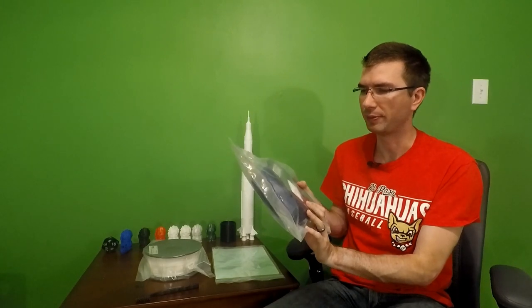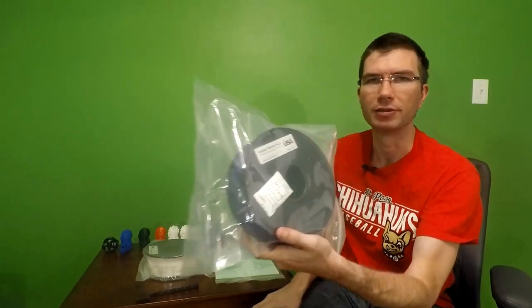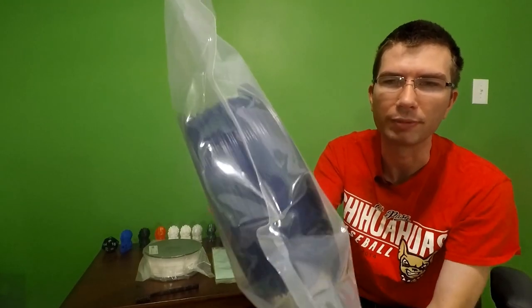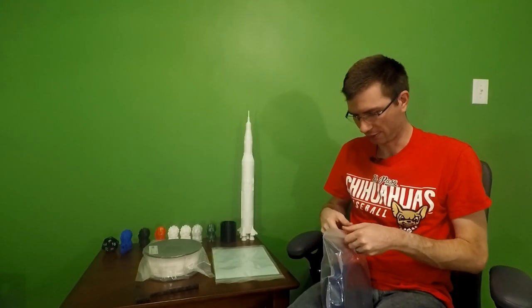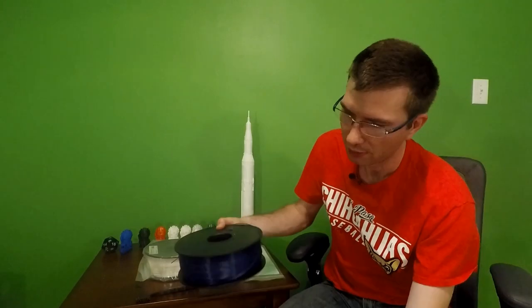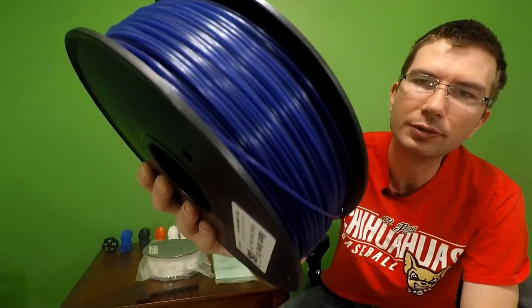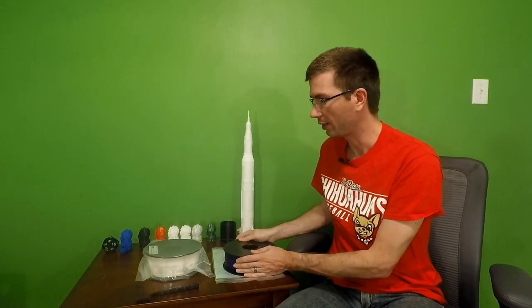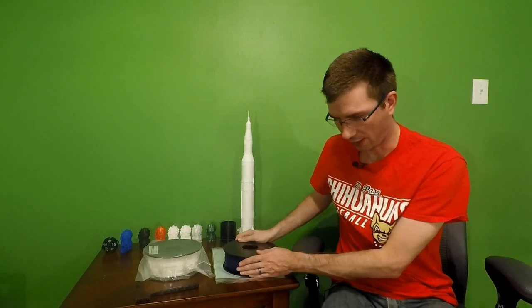The first roll was "Who Blue" — navy blue PLA from Maker Series. It's a dark, dark blue. Going ahead and taking it out of the bag since it's already open — that's Who Blue, a nice dark navy blue.